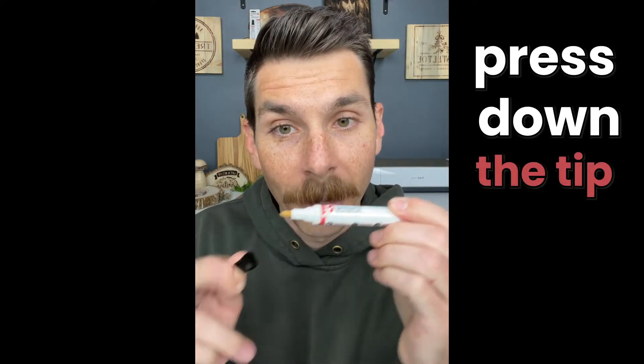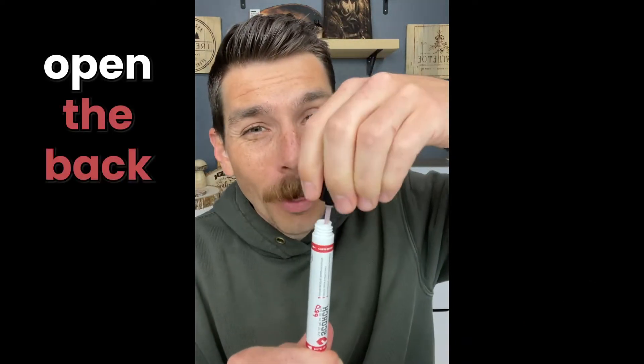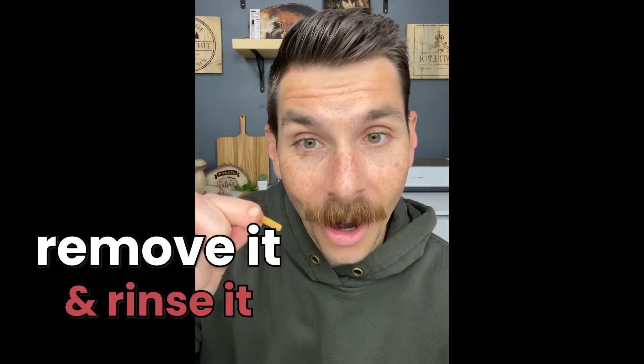When you first get your marker, make sure that the tip is pressed down on a paper towel so that ink can flow into the tip. It takes about a minute, and if it goes really slow, just open up the back to let some air in. Feel free to dip a paintbrush back here. Sometimes this tip can get beat up or dried out — that's okay. You can simply remove it, rinse it with water, and put it back in and it will work just fine.